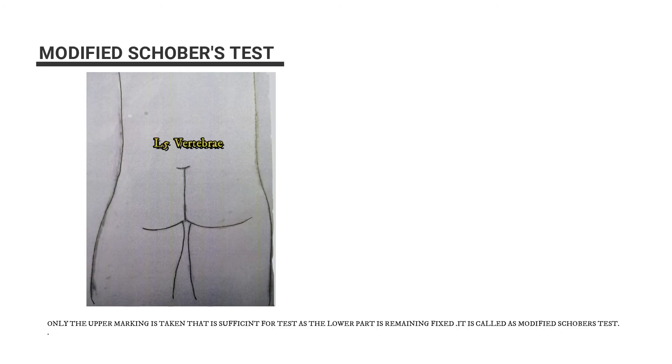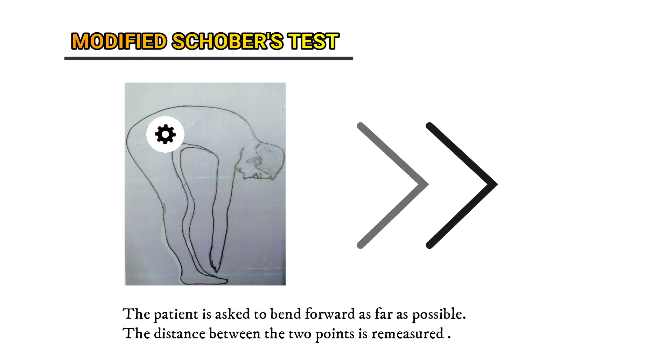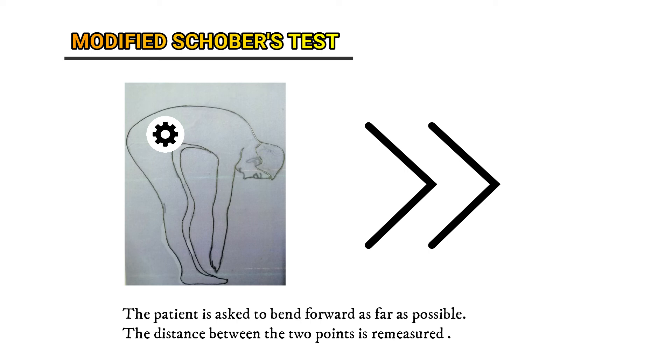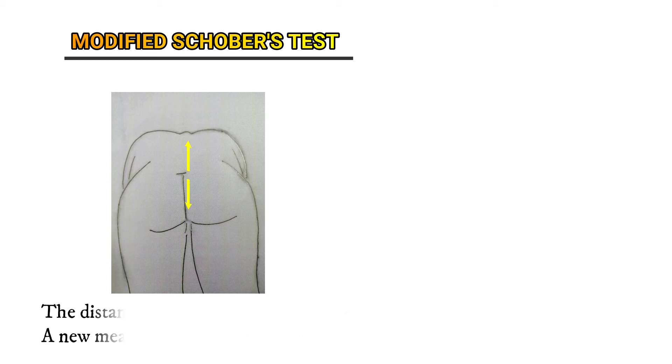In the modified Schober's test, only the upper marking is used — that is, 10 centimeters above L5 — as the lower part remains fixed. The patient is asked to bend forward as far as possible, and the distance between the two points is re-measured. The distance should measure greater than 15 centimeters.